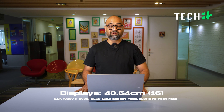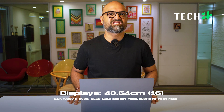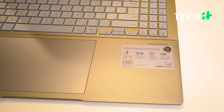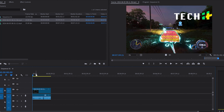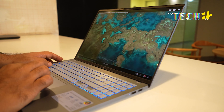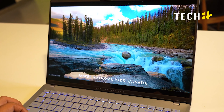Now let's talk about the display. What you get is a 16-inch 3.2K OLED display which is, as I said, stunning. You also get 100% DCI-P3 color gamut, which means excellent color accuracy. Especially when you have video editing or creating digital art, you get what you see — which is very important and makes a whole lot of difference.